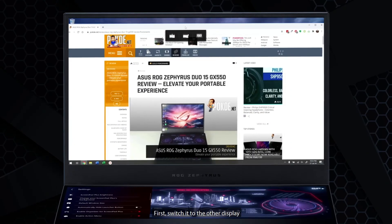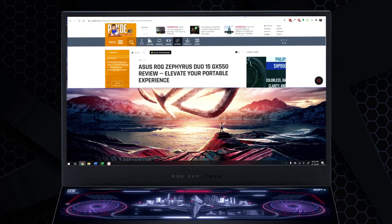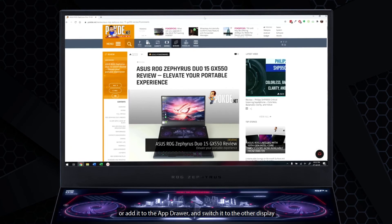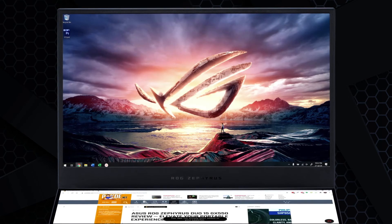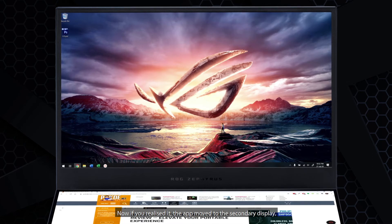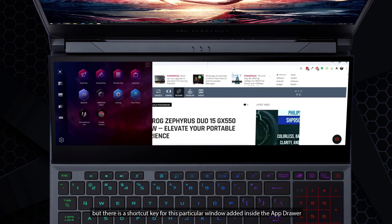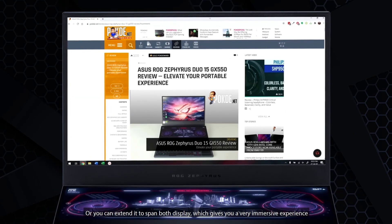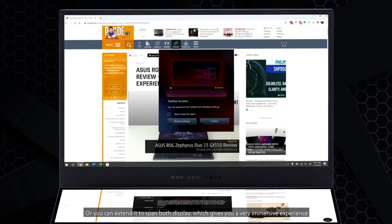You can switch a window to the other display or add it to the app drawer. The app moves to the secondary display but a shortcut key for that window is added inside the app drawer. You can also extend a window to span both displays, which gives you a very immersive experience.